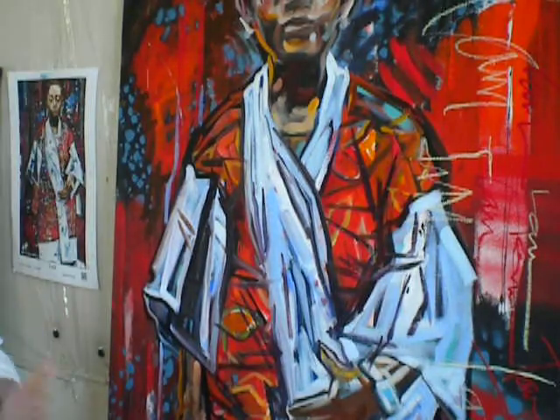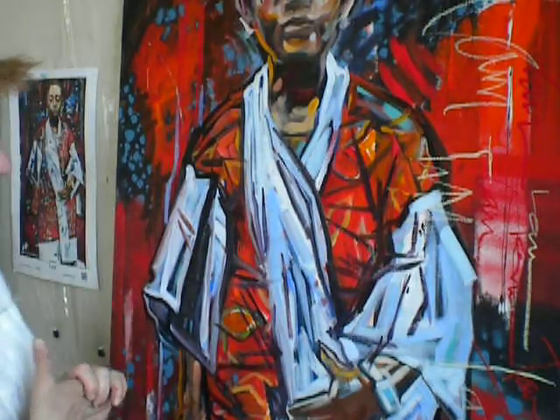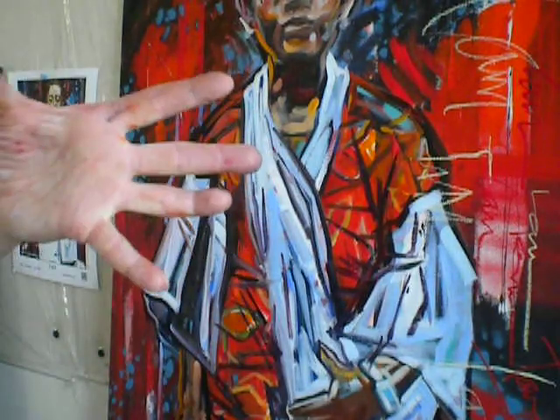My time in the studio is done—I have to run and catch a bus. Take a figure drawing class. Feel the figure. Once you can feel the figure and understand the shapes and how it moves, you'll be able to put in the abstracts and not worry about it. I guess that's what I'm trying to say. Ciao!